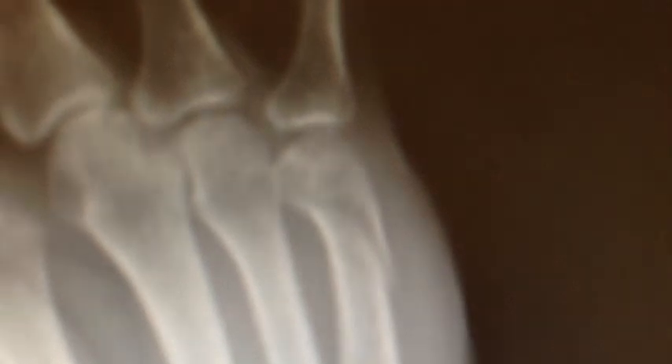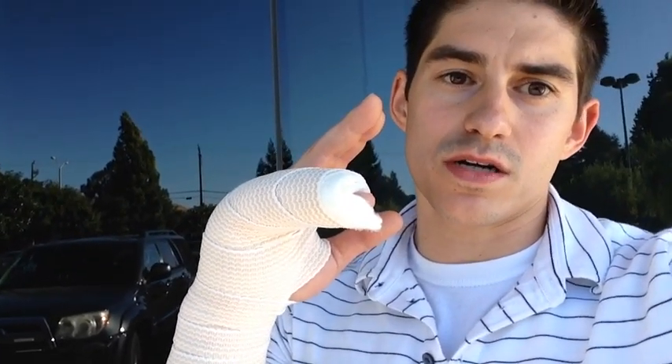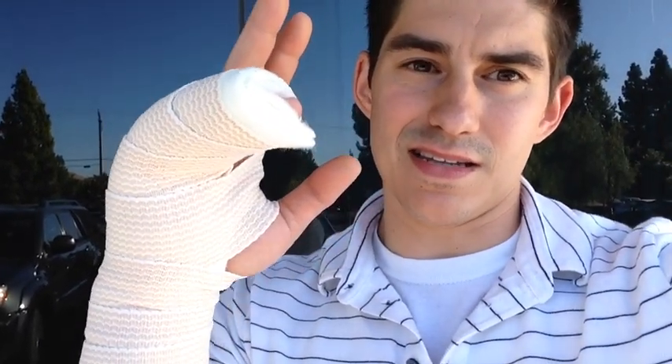Alright guys, I got the x-ray — I'll post the picture up. It's an oblique fracture of the metacarpal and it's causing my finger to twist in. They put me in a fiberglass splint for the weekend. It's Thursday afternoon, September 19th. My surgery is on Tuesday, the 24th. They'll call me Monday to let me know the time. I actually broke the metacarpal this time instead of the actual finger, and it's again an oblique fracture.